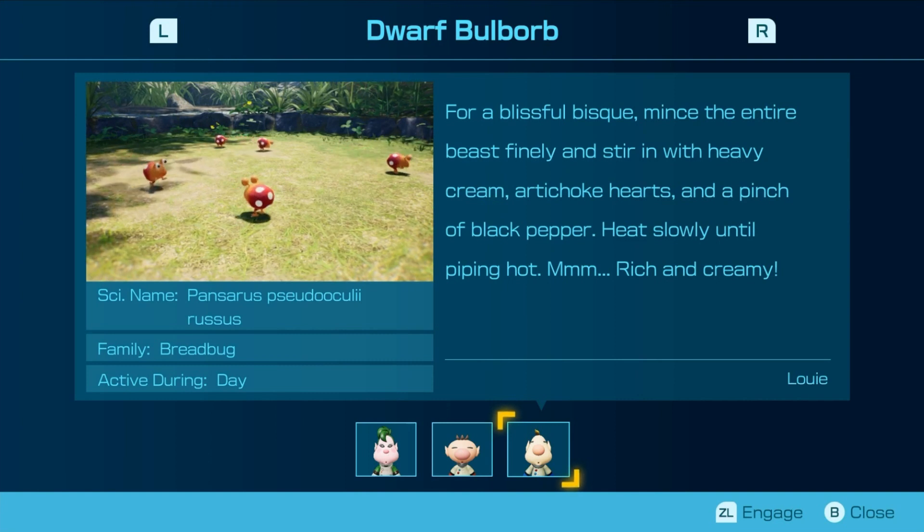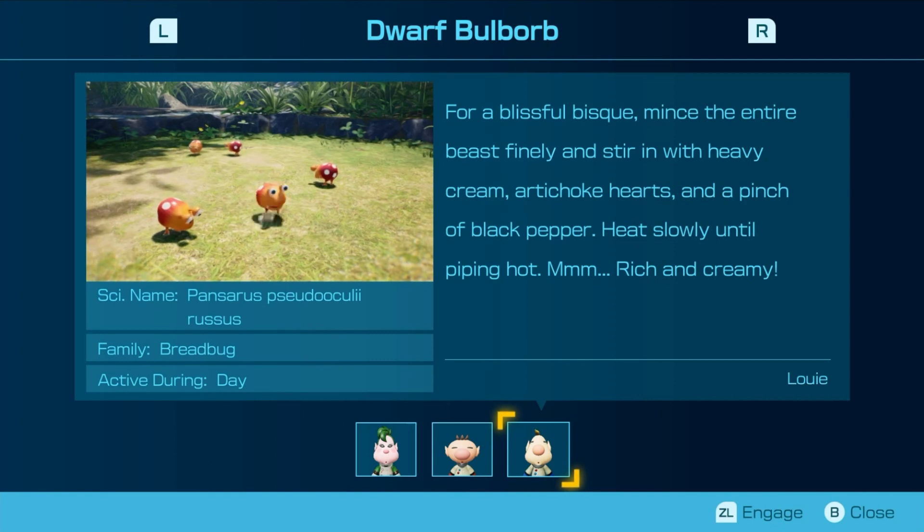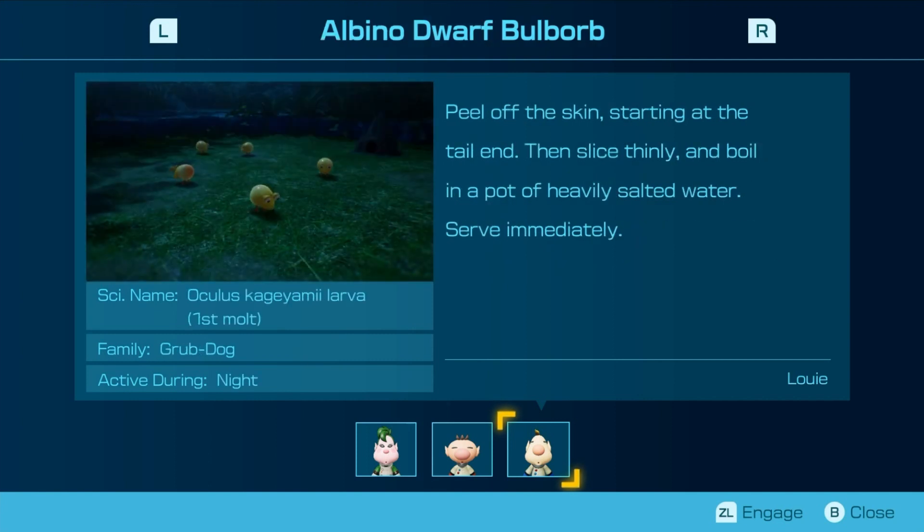For a blissful bisque, mince the entire beast finely and stir it with heavy cream, artichoke hearts, and a pinch of black pepper. Slowly until piping hot. Rich and creamy. Peel off the skin, starting at the tail end, then slice thinly and boil in a pot of heavy salt and water. Serve immediately.